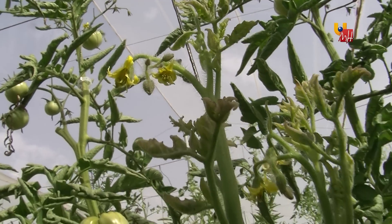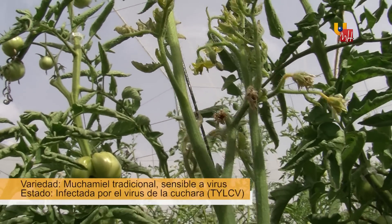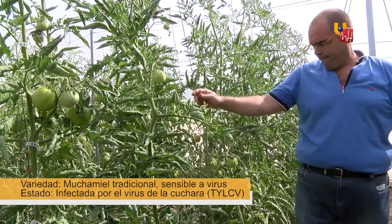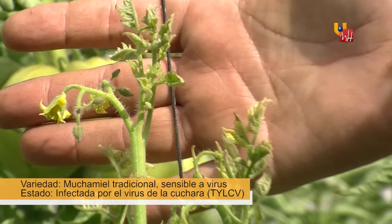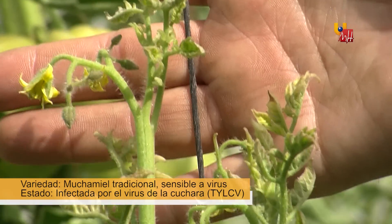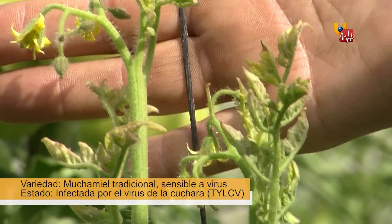Here we can see a plant of the traditional muchamiel variety infected with the virus of the cuchara. We can see how the plant has been much reduced — the internodes are shorter and the leaflets have practically disappeared. The production is much lower, and the quality of the fruits is also much lower.